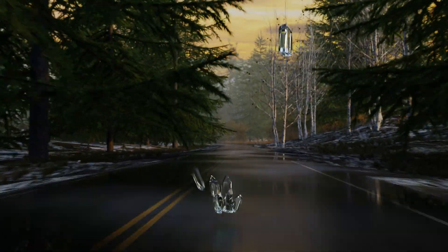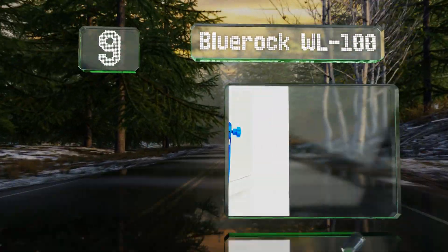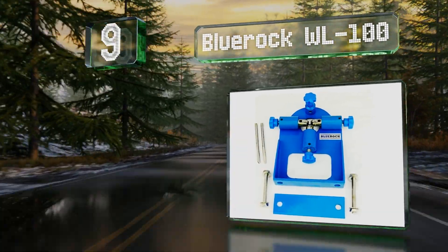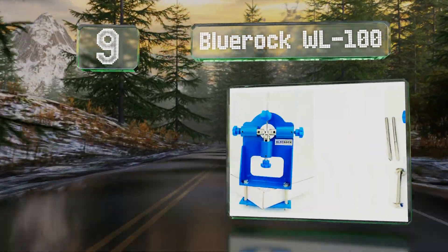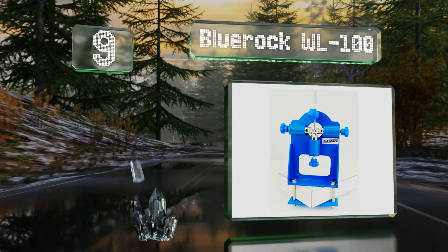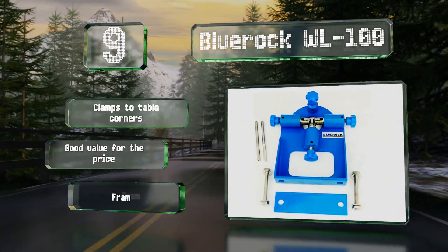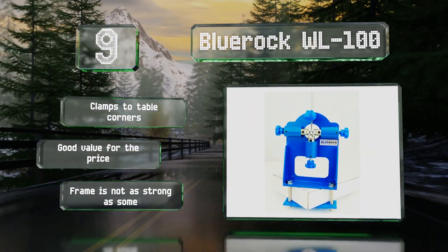At number 9, although it doesn't offer many bells and whistles, the BlueRock WL100 is still plenty functional. It comes with two replacement blades and works with a wide range of wire sizes. It clamps to table corners and is good value for the price, but the frame is not as strong as some.